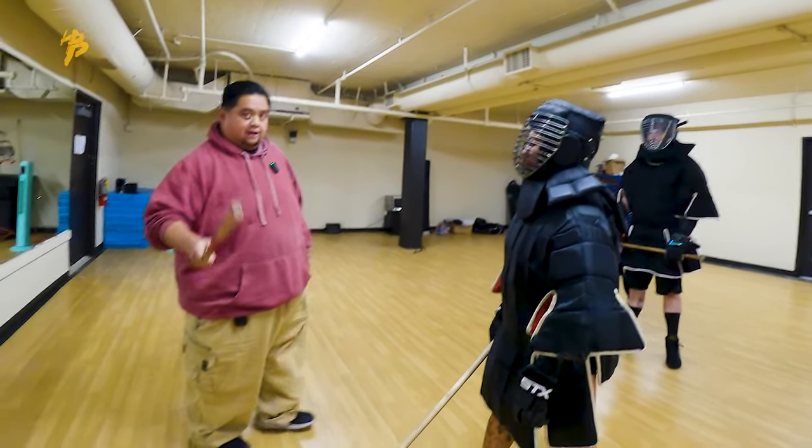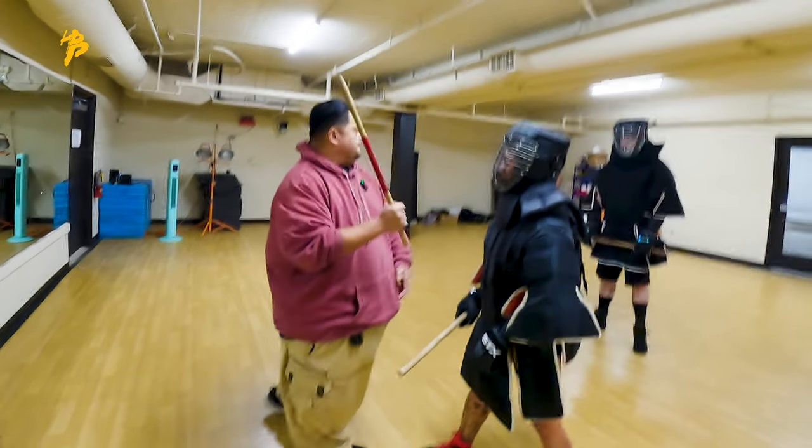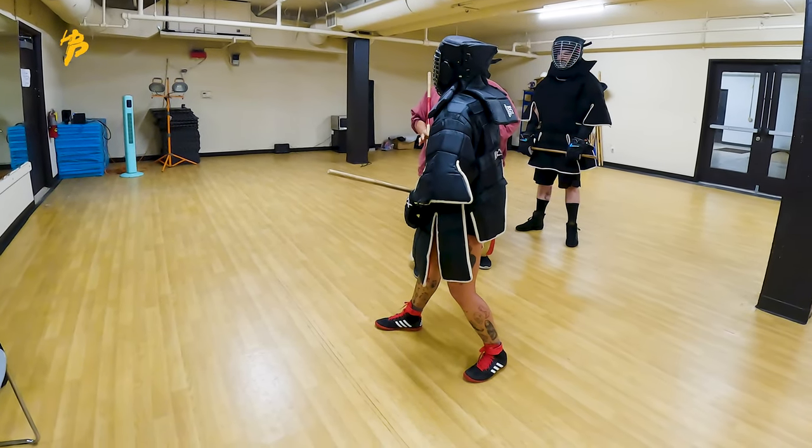Now the footwork to achieve that. Make sure you got my feet, Adam. You're here — boom, boom — step out and roll. That's it. And look how I'm back here again.